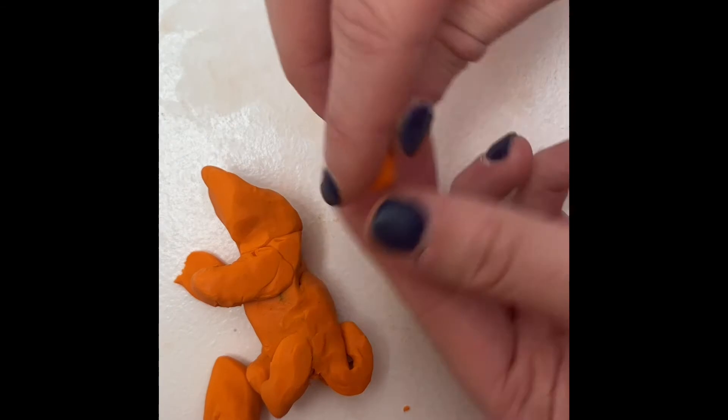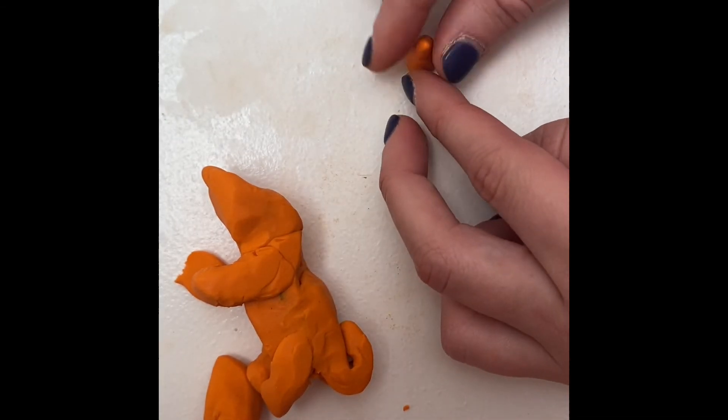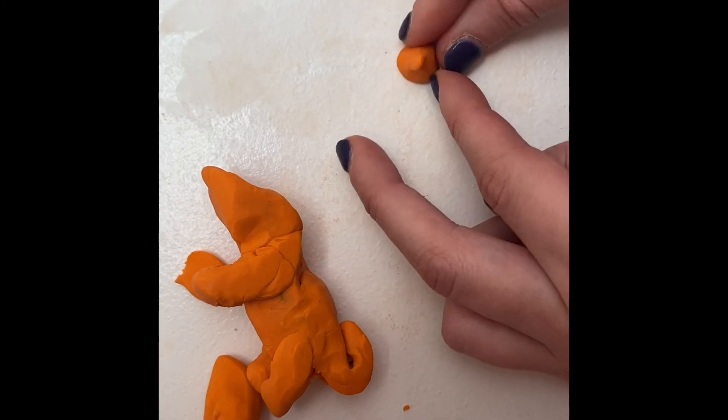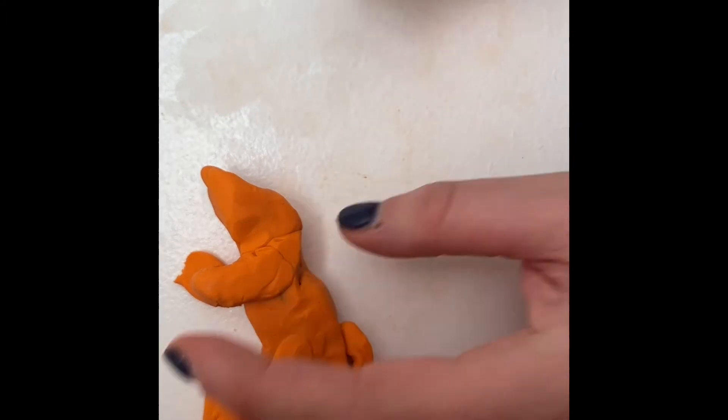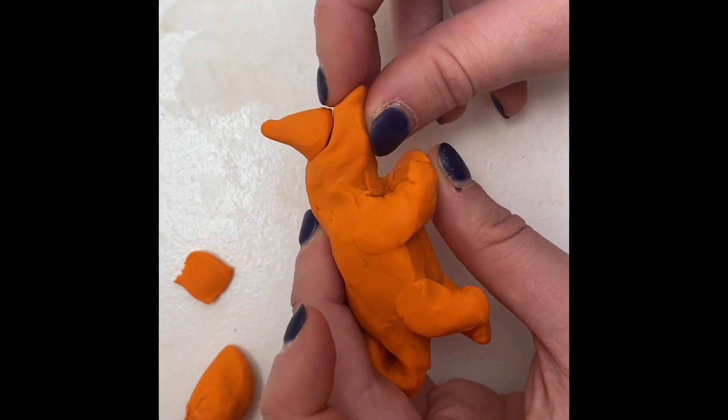The next part is the horn that goes on the center of its face. Take a small piece of clay and roll it out a little on one side. On the side you have just rolled out, pinch the end so it is pointy. You can now stick the horn you just made on its face.